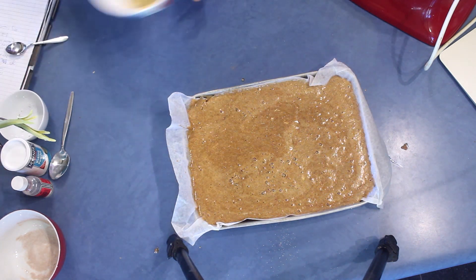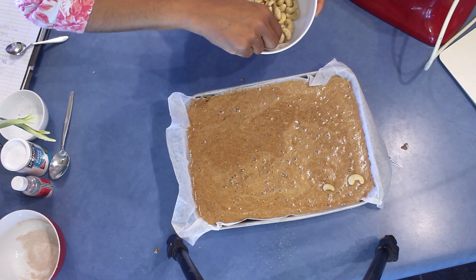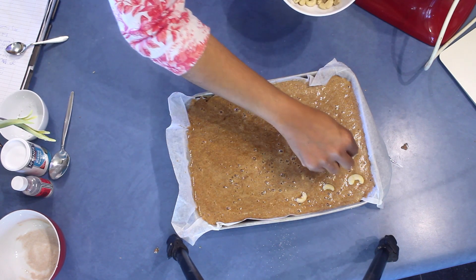I left some cashews separate and I'm going to put them on top — hope they will stay like that.